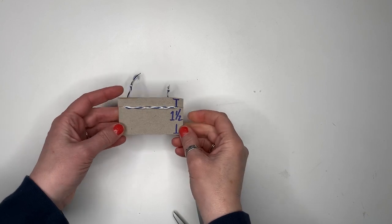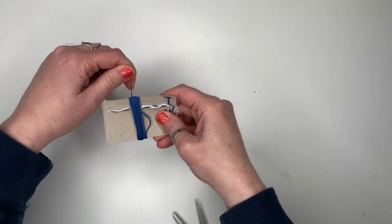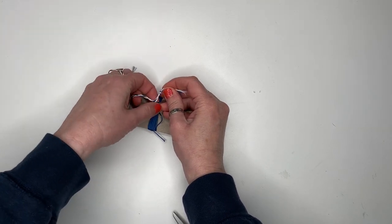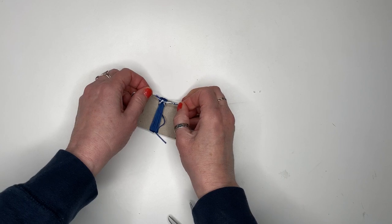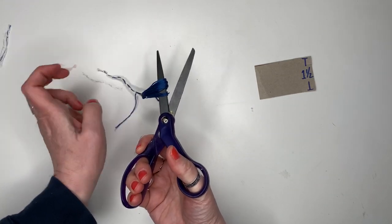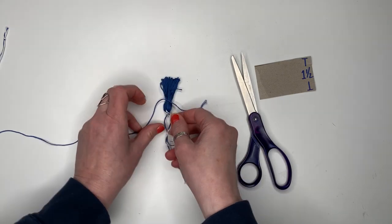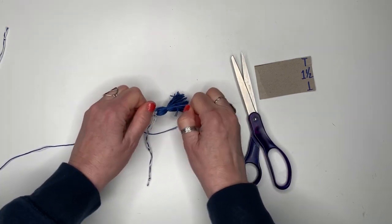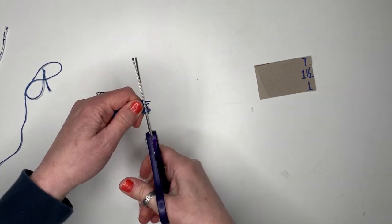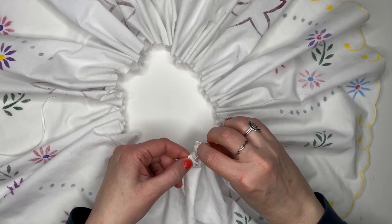Then I fixed the braid onto the card and wrapped blue thread around the cardboard about 25 times. A little cutting and tying and voila! I also added some white ribbon on either side of the collar to secure it around my neck.